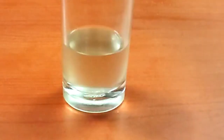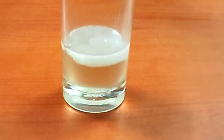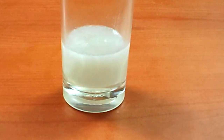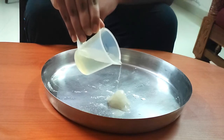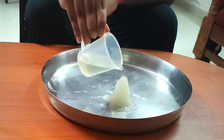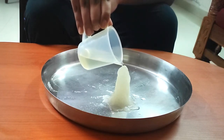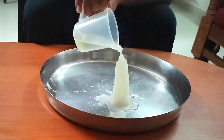This supercooled solution is highly unstable and crystallizes from any impact — for example, the touch of a finger. When the solution is disturbed with a finger or poured onto crystals of solid sodium acetate, it results in rapid crystal growth. This rapid crystal growth is an exothermic process, meaning it gives off heat, which is why it becomes warm to touch.